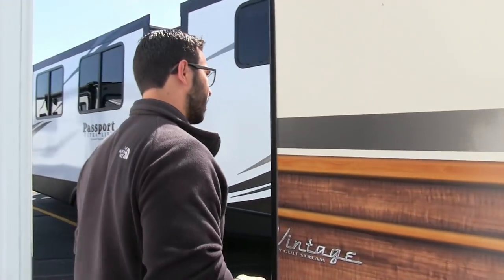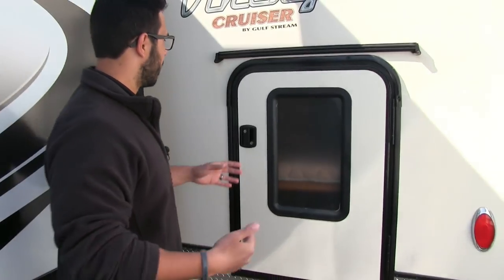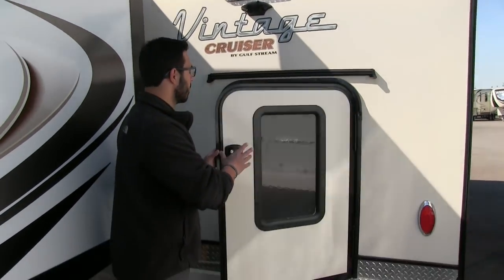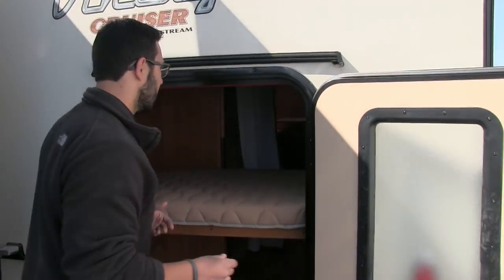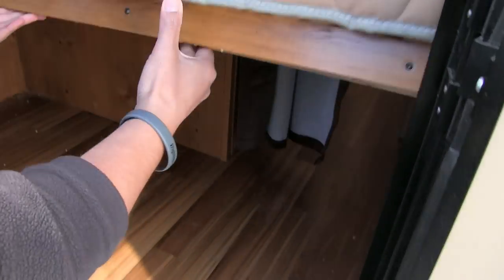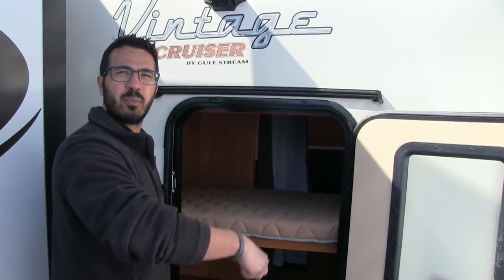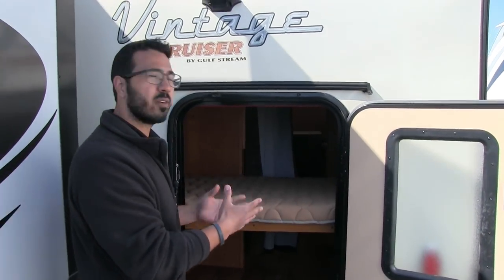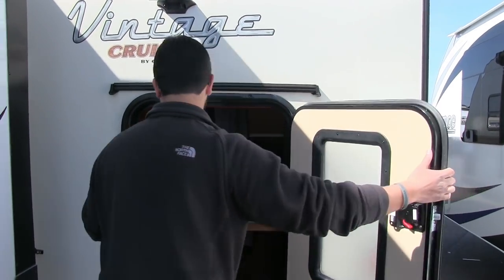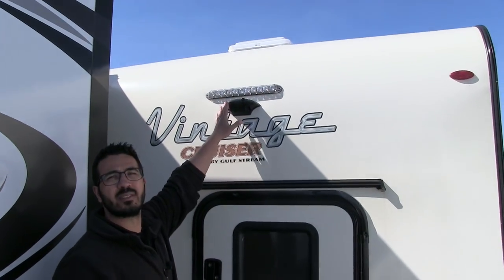Coming around to the back side, this is a bunk model but they've given you a door here which makes storage much easier. You can lift this bed up and have all this storage right underneath — you can put bikes, grills, or whatever you want in there. It just makes it easy to load and unload the RV. Right up top, this unit is also prepped for a backup camera, so if you want that it's very easy to have installed.